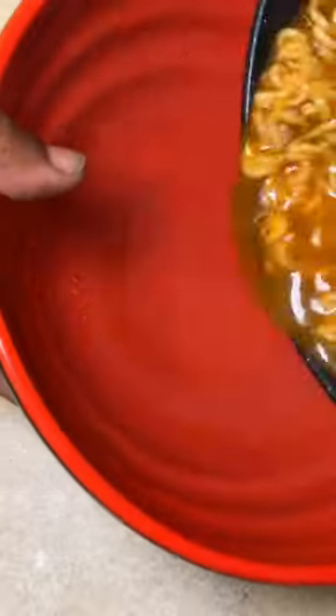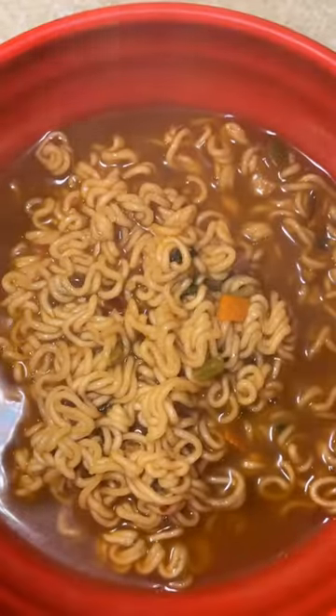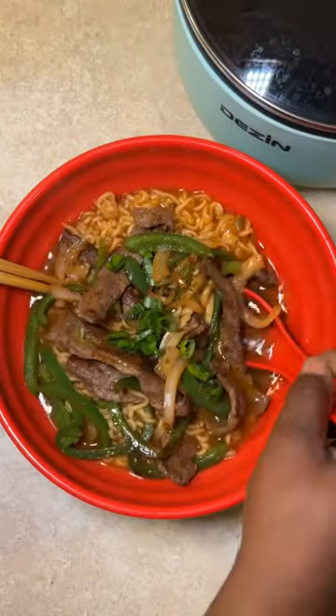Link to my favorite noodles is on my Amazon storefront — link is in the bio. I'm going to go ahead and finish cooking up these noodles, mix this all together, and boom, bon appétit. Don't forget to check the link.